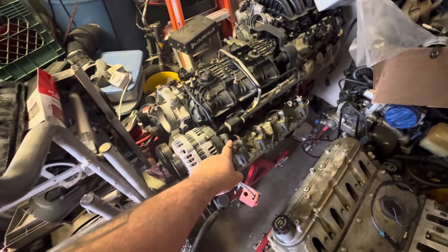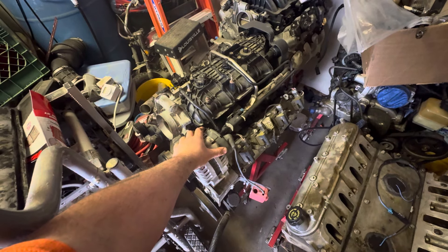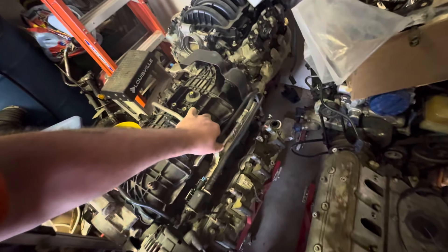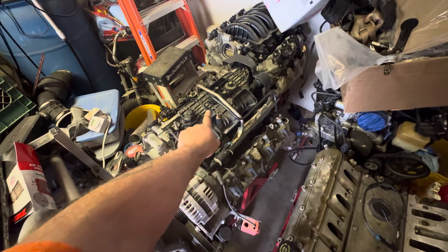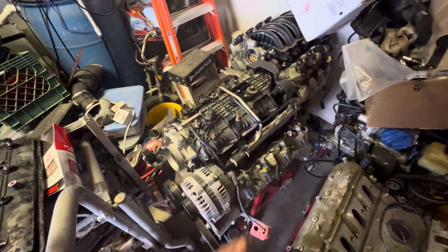This is a 6.0 — this is what's scheduled to go into my four-wheel drive '56 right here. This is the engine for that. It's cathedral ported with a newer 2010 intake manifold.